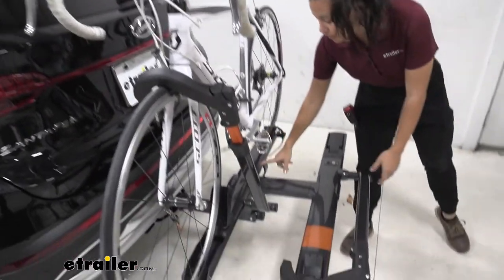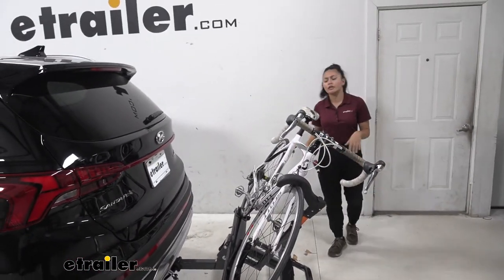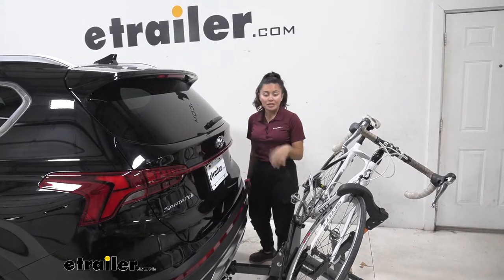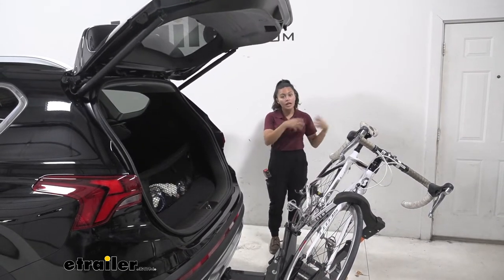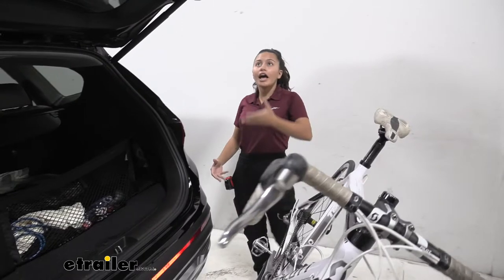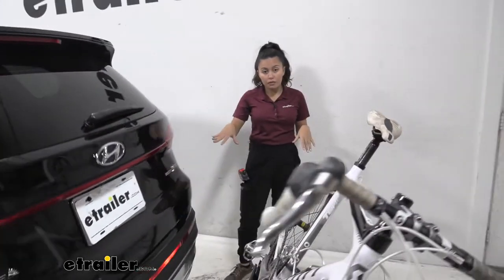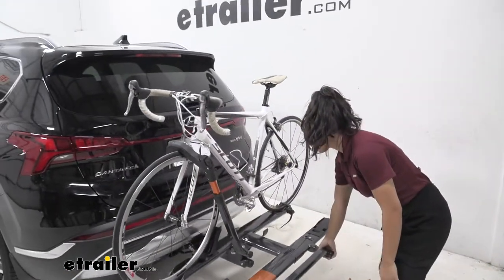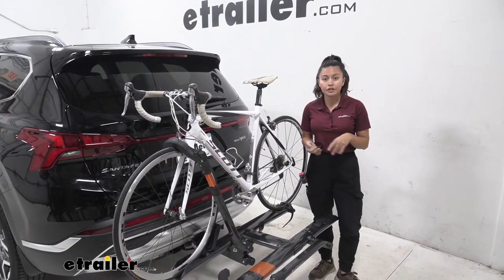First, we're going to tilt this down. There's a lever right over here — you pull that lever and just let it drop down. One thing I noticed with the Kuat Sherpa is it has very smooth movements; even when you tilt it down it kind of just glides. You'll want to tilt the bike rack away if you want to access your hatch. As you can see, there's plenty of space between our door and our handlebars, allowing us to access our trunk. When the door is closed, you just lift the bike rack back up and it snaps into place.